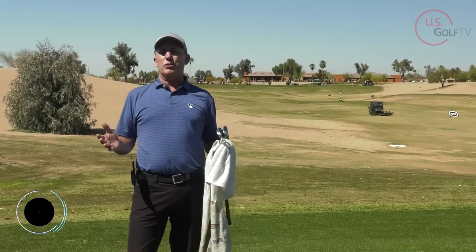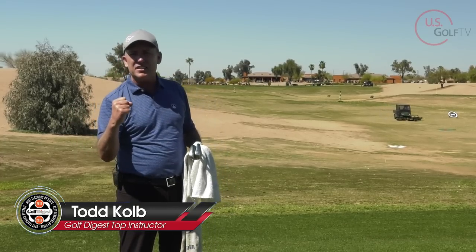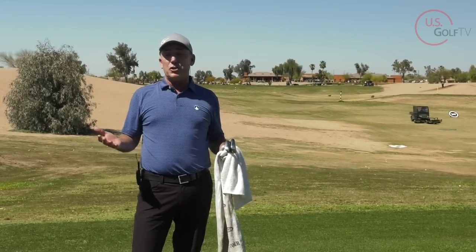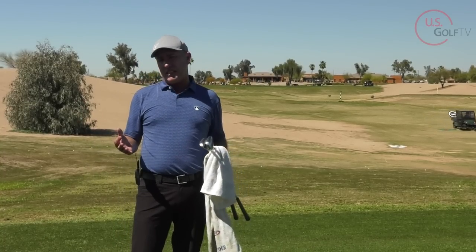So one day you feel like a tour pro — you can hit every shot you dreamed of, solid contact in the center of the club face — and then the next day you can't seem to do anything right. What's going on? You don't have any consistency.